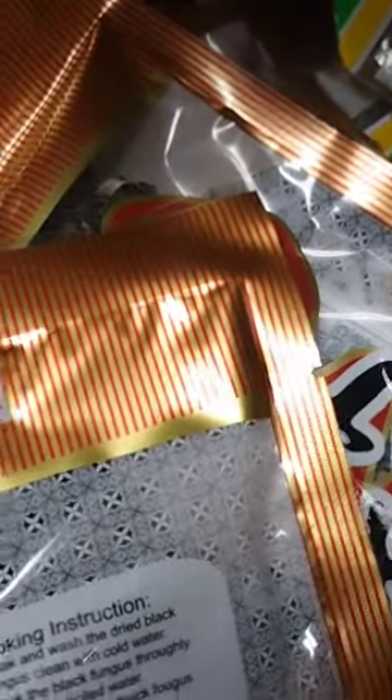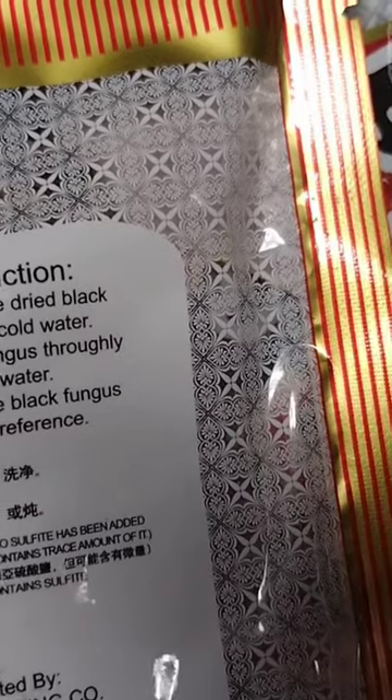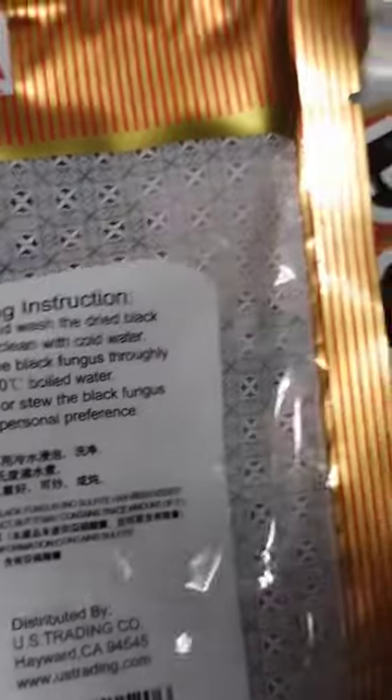Black fungus is known for its unique texture, which is crunchy when raw and slightly chewy when cooked. It is also known for its mild, slightly earthy flavor. It is a popular ingredient in soups, stir-fries, and salads, and is often used as a garnish or as a filling for dumplings and other stuffed foods.